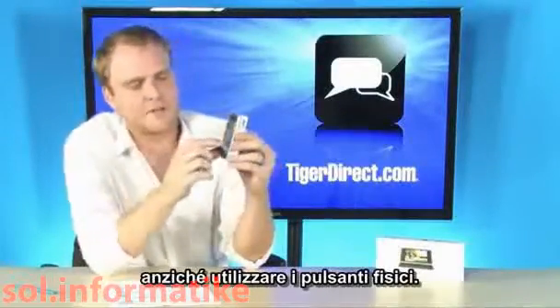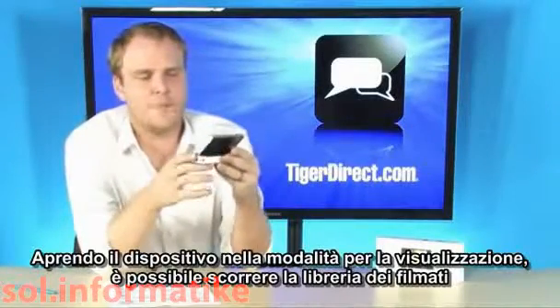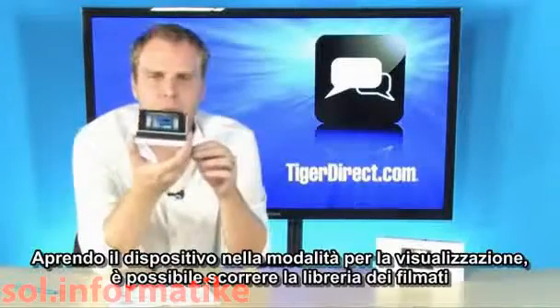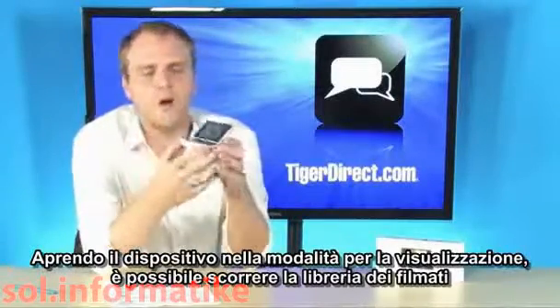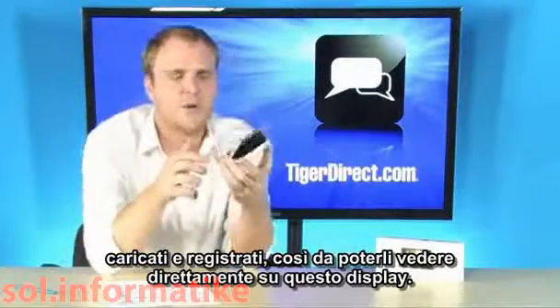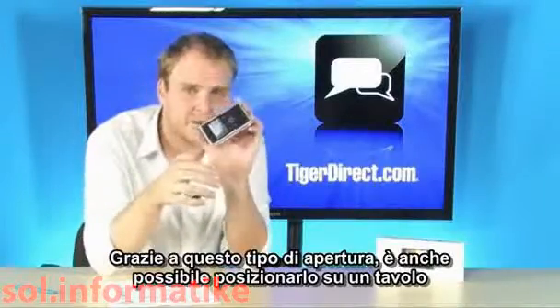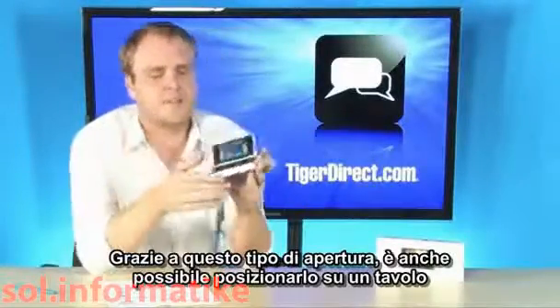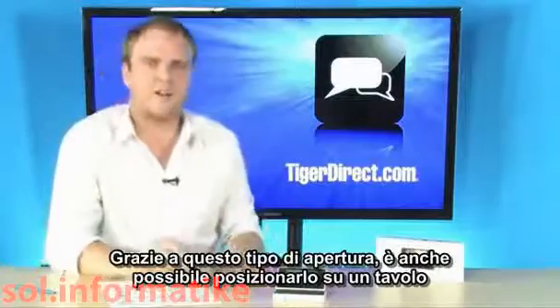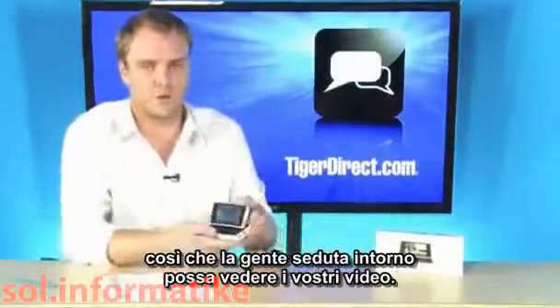So instead of physical buttons, you're actually interacting with the screen itself. Then when you pop it up into viewing mode, you can flip through all of your various videos that you've recorded and watch them right there on the screen, all by just flipping the screen up. It basically acts as a built-in stand as well, so when you set it down on a table, people can actually sit around and watch your videos.